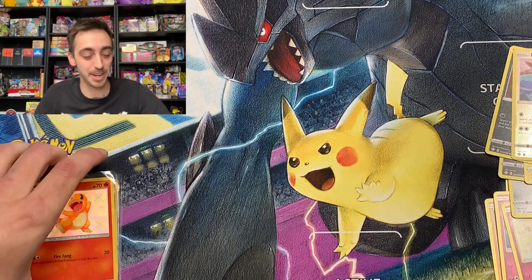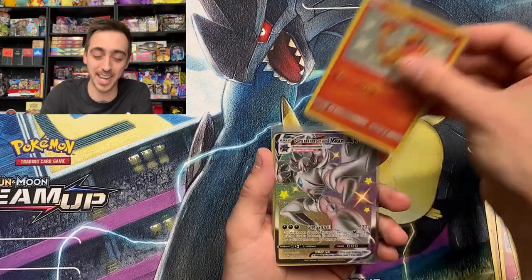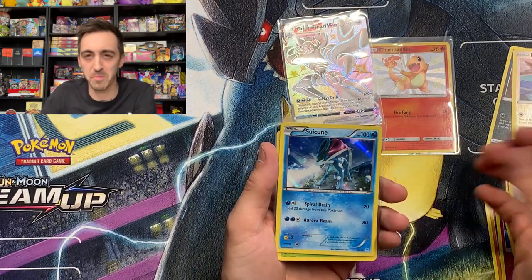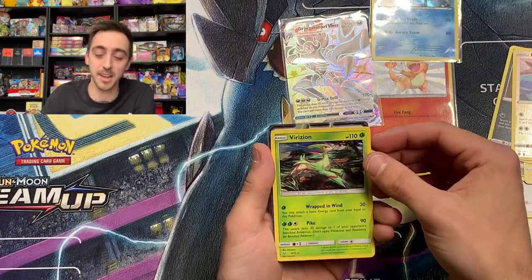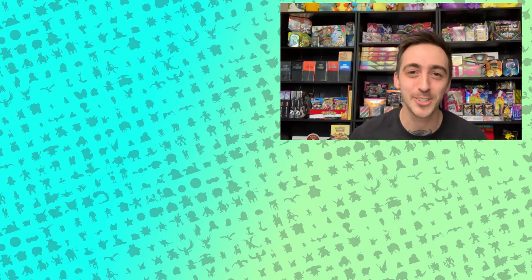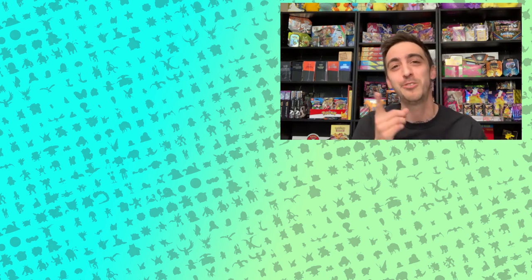Let's do this recap. We had the Baby Shiny Charmander from the mystery pack, the Grimmsnarl VMAX from the mini tin, the Suicune holo from the mystery packs, the Virizion holo also from the mystery packs, and our Celestia GX. As always, Polch Pals, if you enjoyed this video drop a like, drop a sub. I post a new opening every Wednesday and every Saturday. Be safe, have fun, keep collecting, and I'll see you in the next videos.